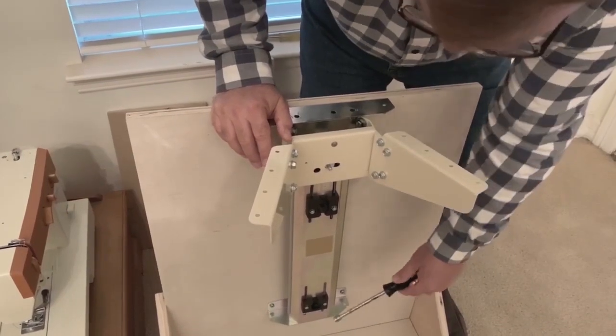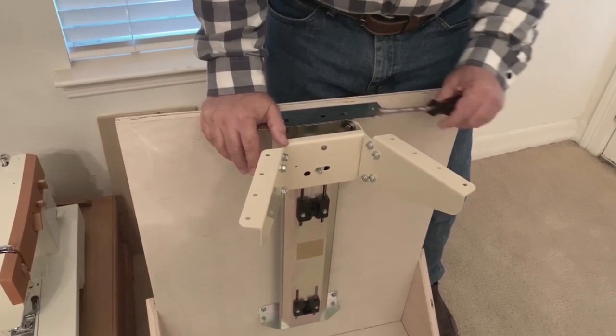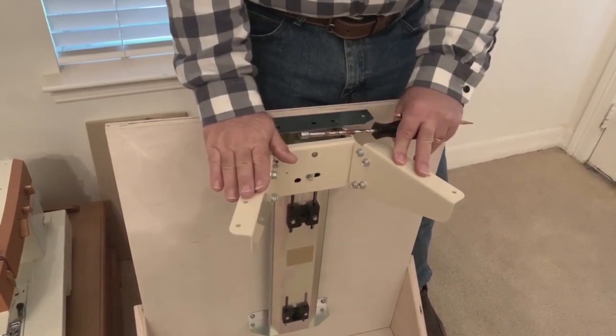So if you bought this lift to put it into a cabinet and you're going to use a larger machine later, then you'd want to adjust this up so you're not having to push all the way down.